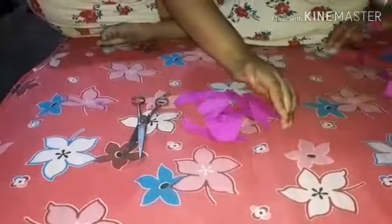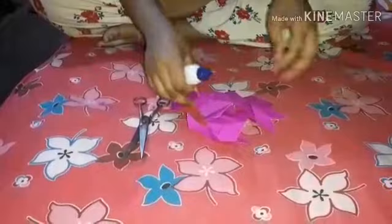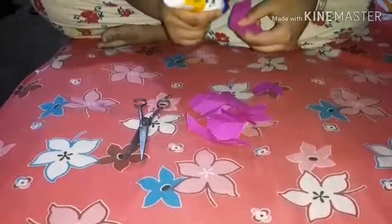Now it's time to apply glue. I will use a liquid glue — you can use any glue of your choice, but make sure that it will stick the flowers.